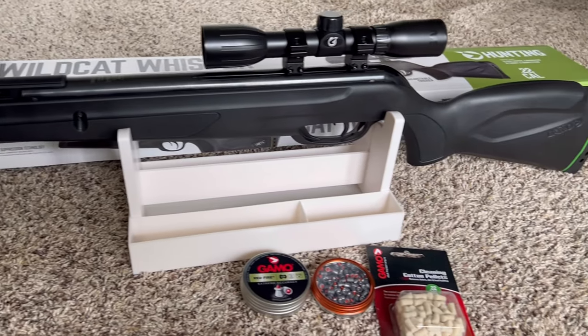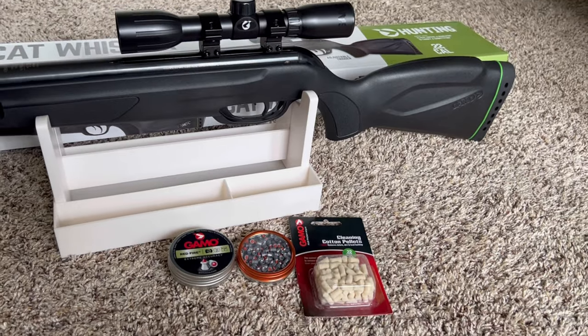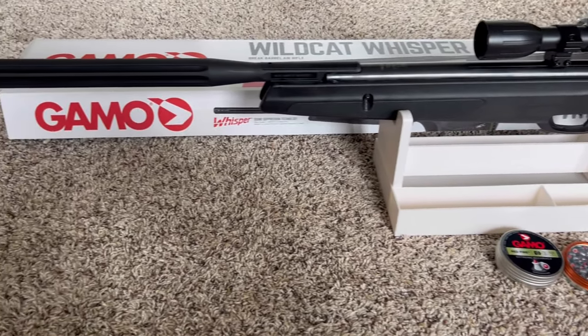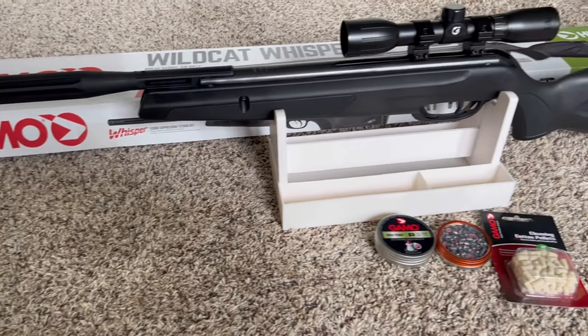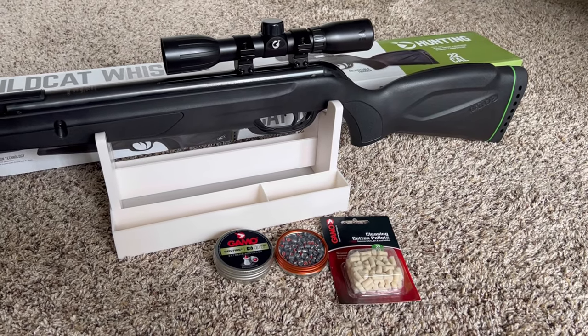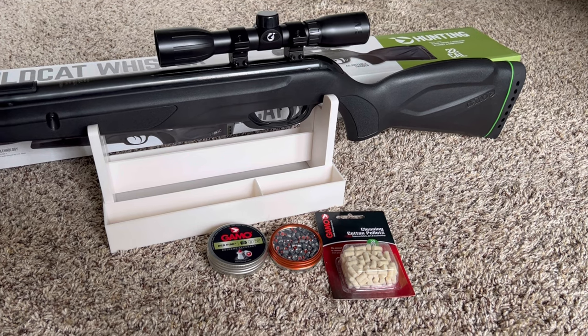Also for target shooting, it's very, very accurate. I want to do more target shooting with it — it's very fun. And hunting as well, this fall for squirrel season since there's a lot of squirrels in my backyard.